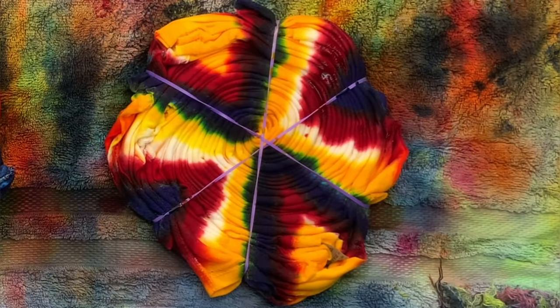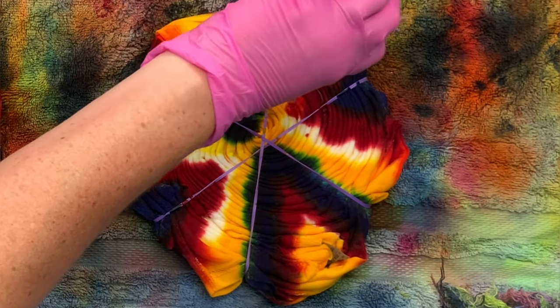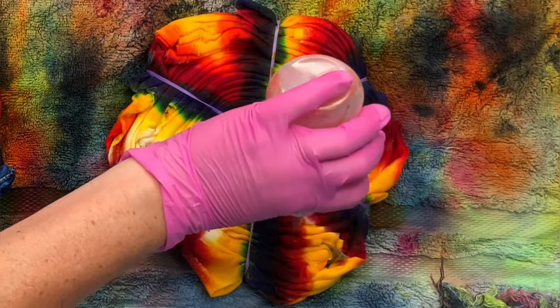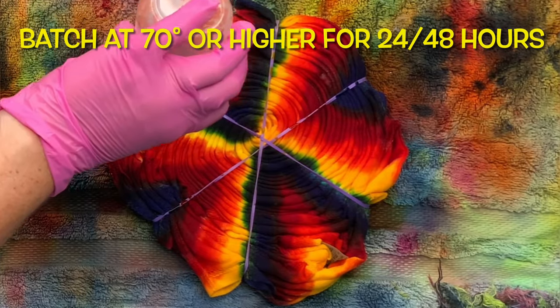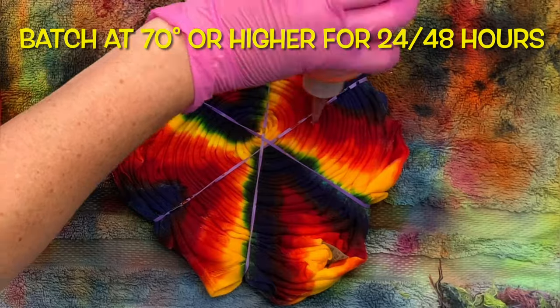Once you have the dye on your shirt the way that you like it, it's time to cover it and batch it. For this particular project, I set it on a rack inside of a tote and put the lid on it. It's recommended that you let your project batch at 70 degrees or higher for at least 24 hours, and for this project I let it batch for the full 48 hours.